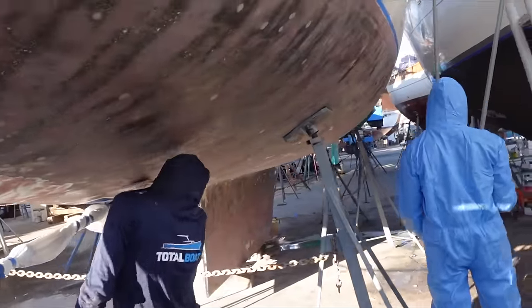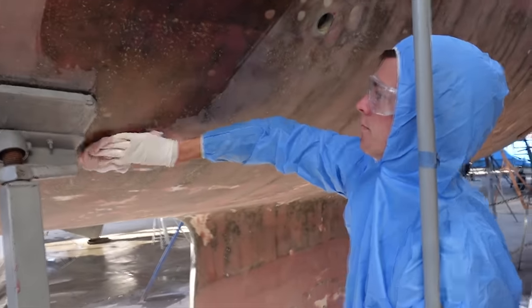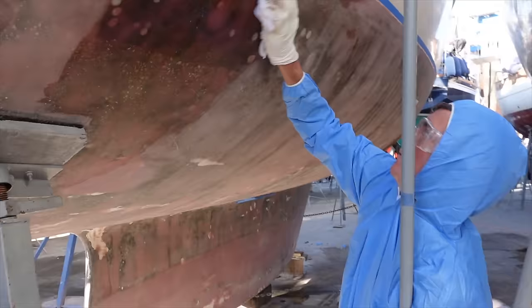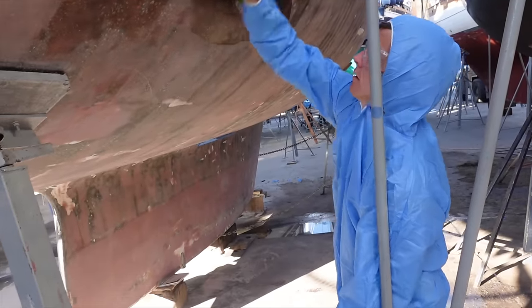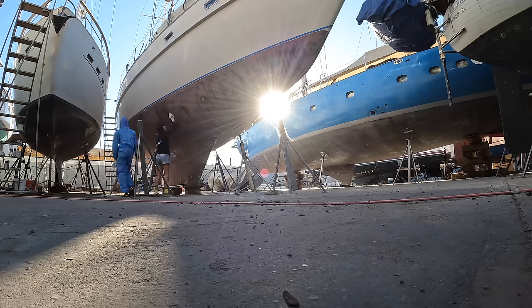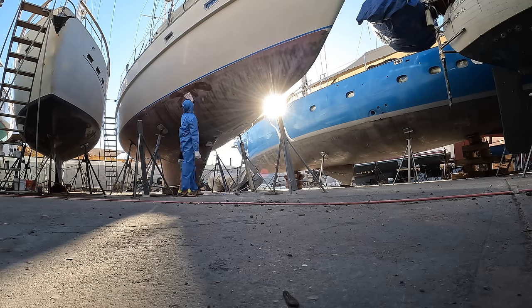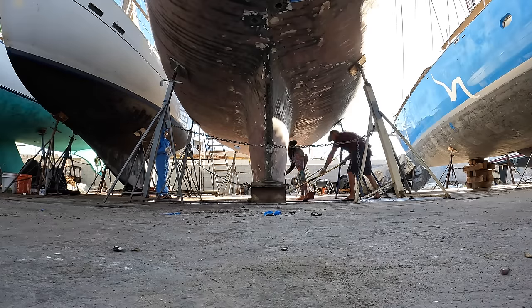Look at these kids go — the cleaning crew! It's a good idea when working to have safety glasses on. If you don't want to get acetone in your eyes it will burn. We wiped down the entire hull and taped up anything we didn't want barrier coat on, swept away any water from under the boat, and basically just prepared the area.